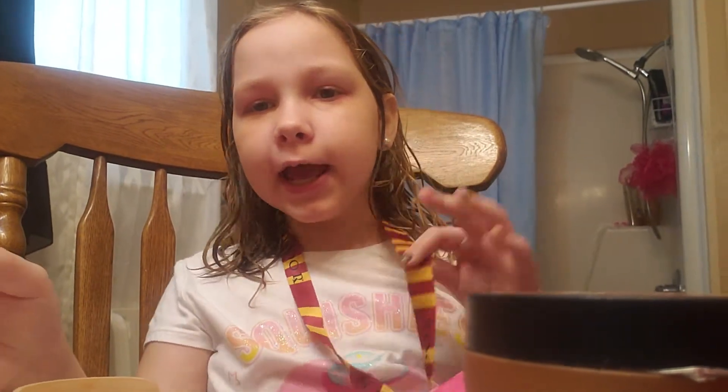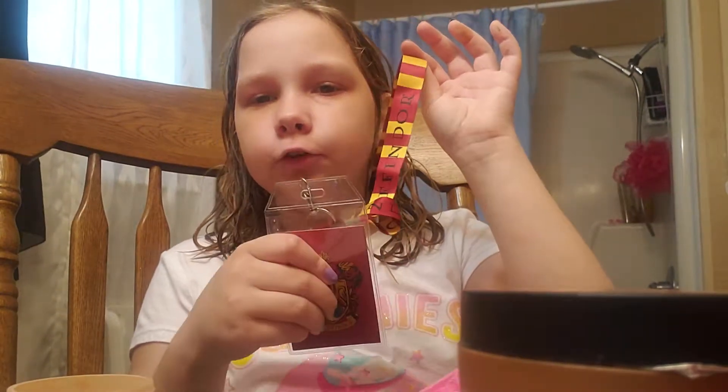Hi everyone, welcome back to Eglis' video time B, and today we're doing another makeup look. We're going to be doing Harry Potter Gryffindor.